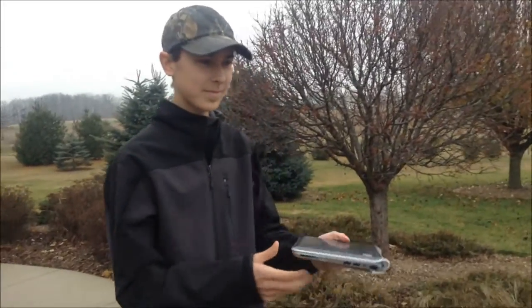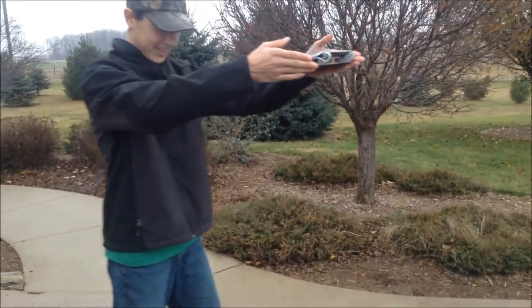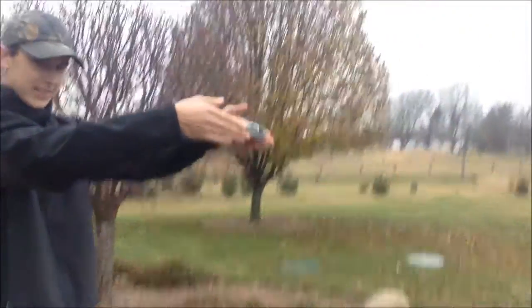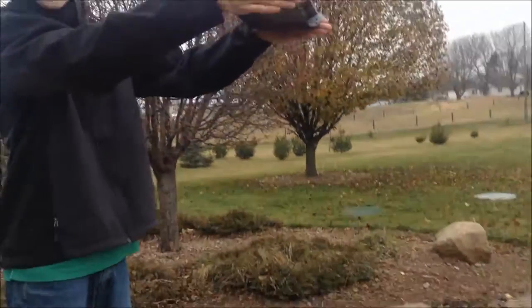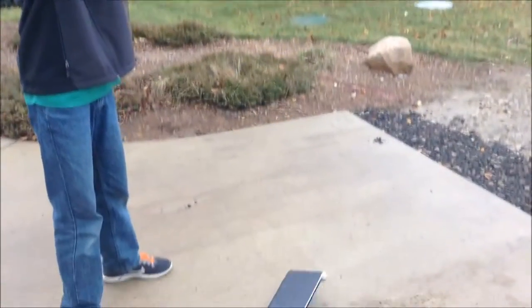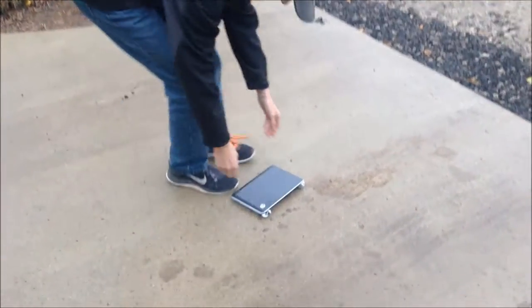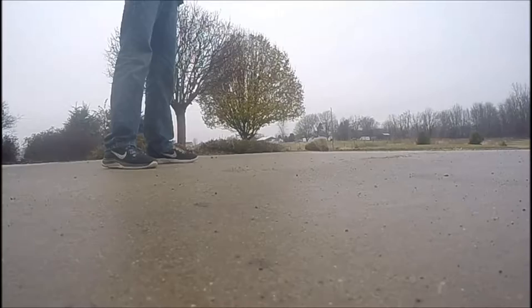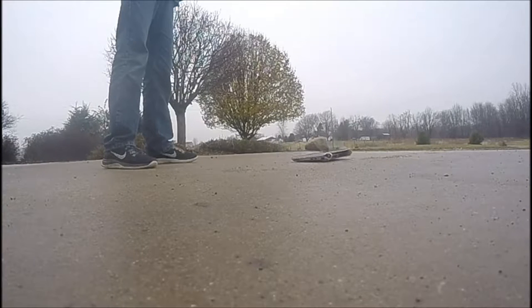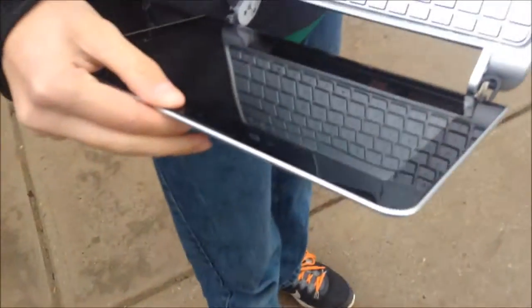First off we're gonna start off with an extremely scientific drop test, perfectly flat. Let me hit record on the GoPro. All right, ready? Drop when ready — three, two, one. All right, let's see what that looks like on the slow-mo.